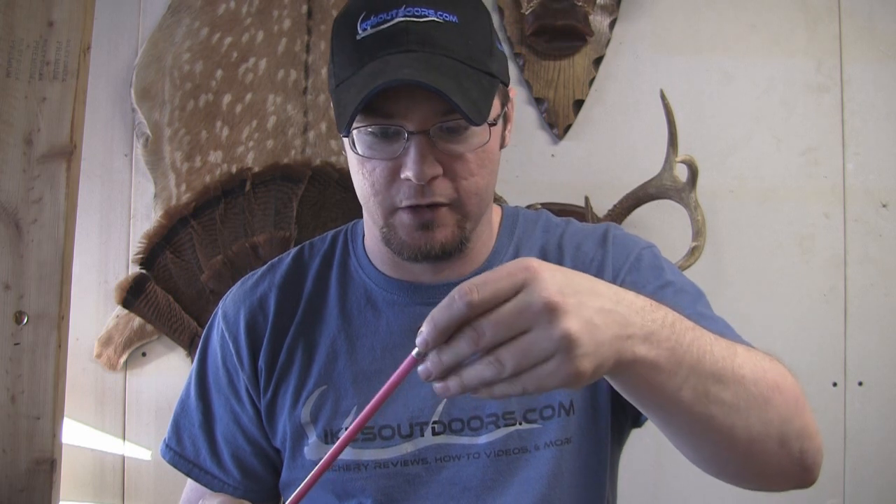Double bevel on this model, but they've got another model we're going to show you in just a second. The venting makes it a little bit easier to get good consistent flight out of it. These do come out of the package wicked, wicked sharp, so be very, very careful with them.